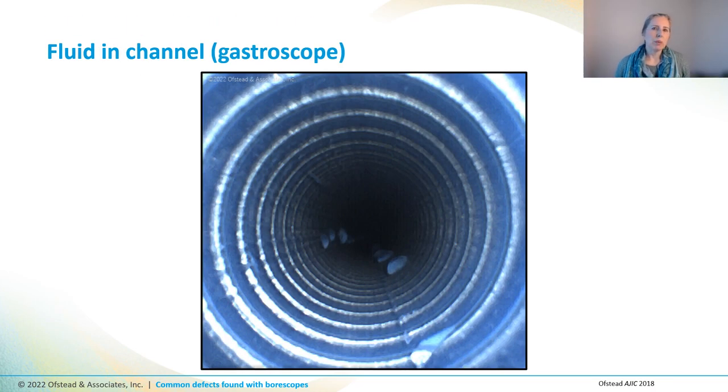This gastroscope had two little rows of fluid droplets that extended for quite a ways in the channel, right here. Our team calls these tidy little rows of droplets 'strings of pearls,' to distinguish them from individual droplets or droplets that are scattered randomly throughout the channel. Now this scope had been hanging in the cabinet for three days before we inspected it, so the germs had a long time to bask in a moist environment.